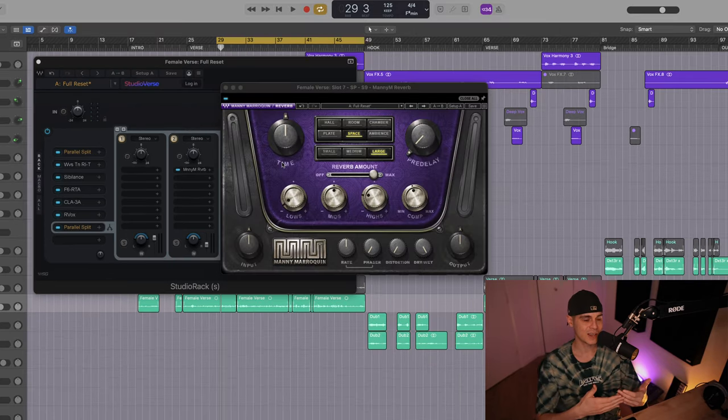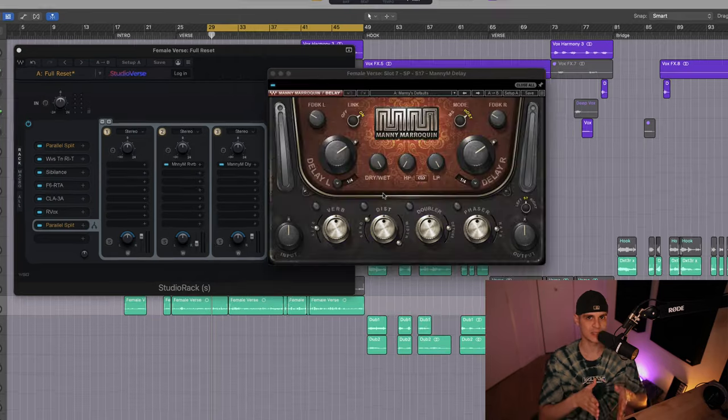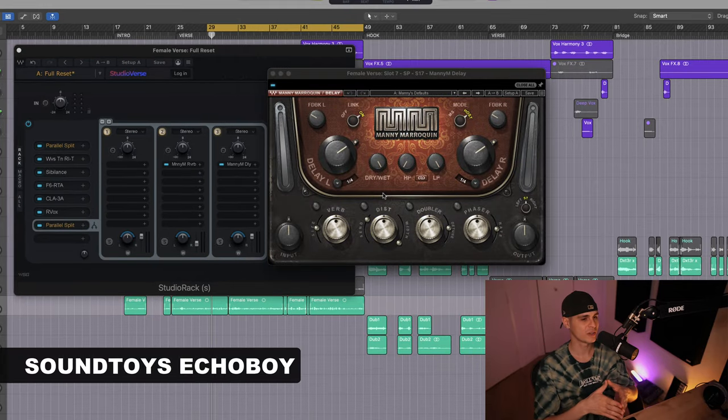First I selected an algorithm that has a similar vibe to the Valhalla, and then I've adjusted the EQ and the compressor to suit it for the vocal. For delay they use the Soundtoys EchoBoy — it's very subtle. I'm gonna use the ManyDelay for that.